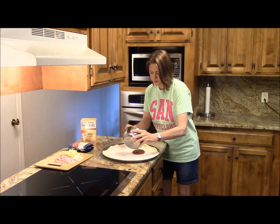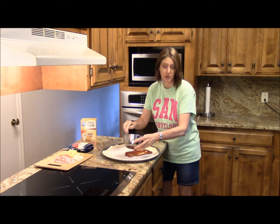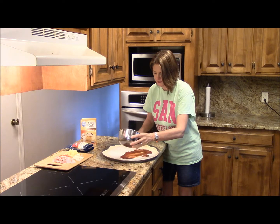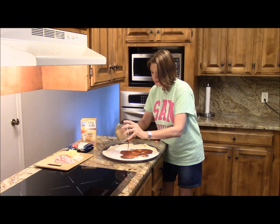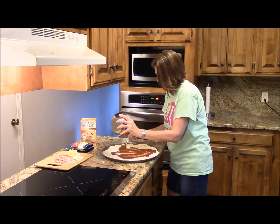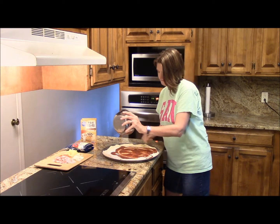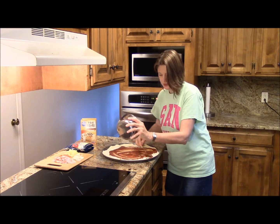So I'm going to spoon that on there. Personally, I don't like my sauce real thick, so I'm just going to spoon it on there real thin. That's looking good, isn't it?